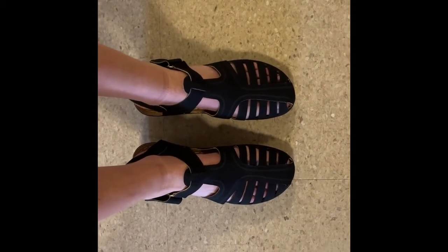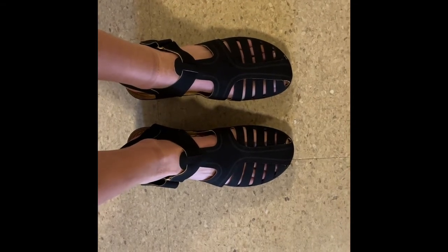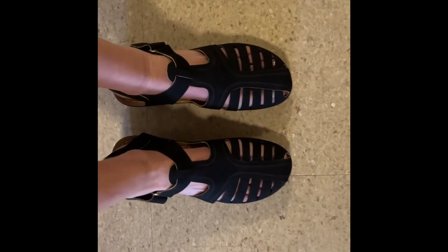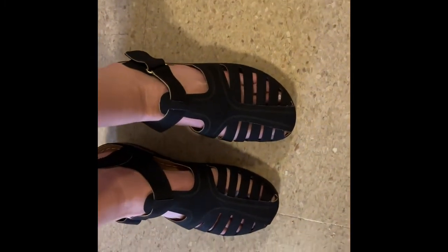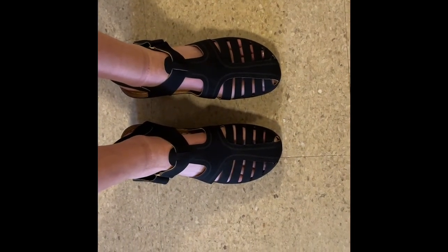You can easily wear these to any party, any gathering, and they are so comfortable. You can also wear them shopping, running errands, really anything you want. They are super comfortable and they are super cute. The look of these sandals are definitely coming back. They are so cute and so comfortable, and they are really easy to just slip on with anything.